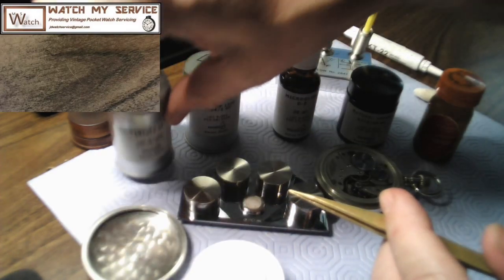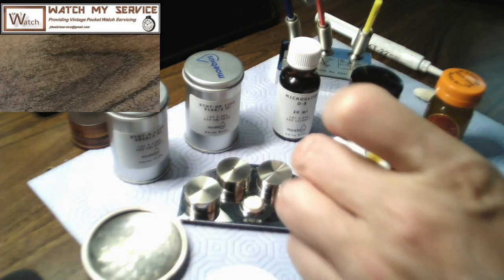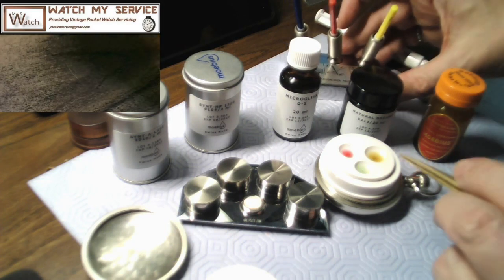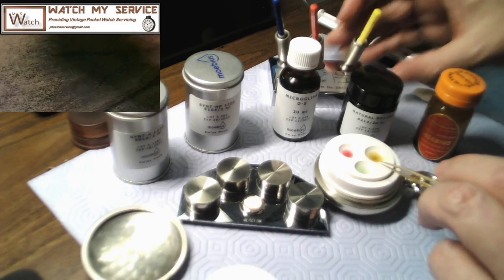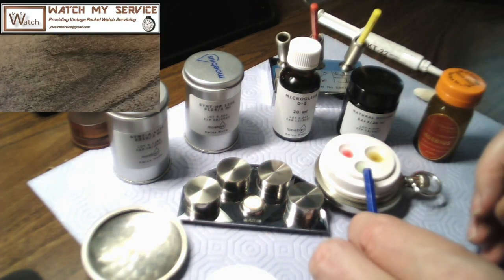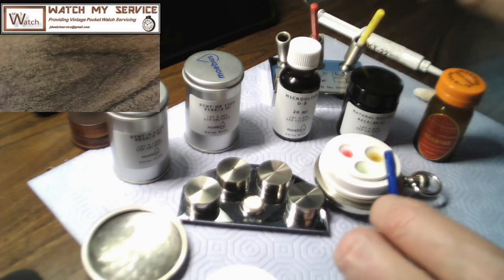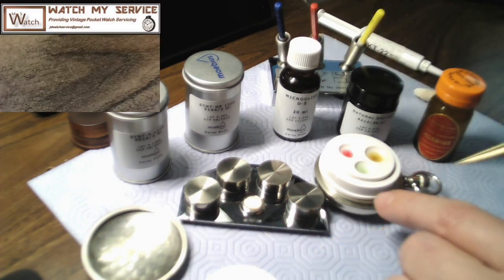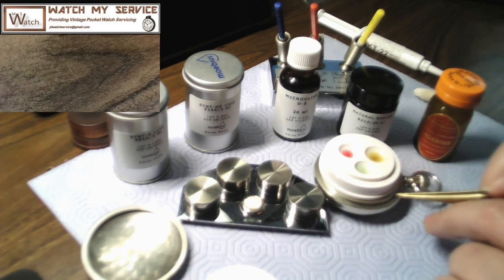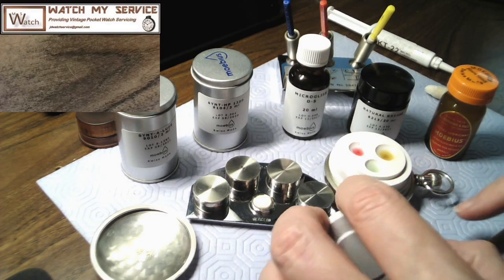When you get down to the balance, you take the cap off the upper and lower balance jewels and oil those with the 9010 — Syntholube 9010. It's the lightest of the oils. This oil has a light green or ocean blue texture to it, and I've always remembered that this one kind of matches the blue oiler. So: yellow for the thicker oil, red for the medium, and blue for the thinnest. You don't want to over-oil any parts because the oil will migrate to other areas.